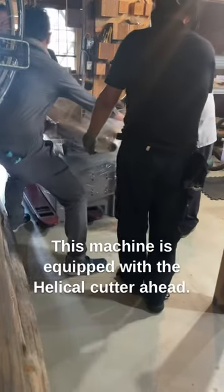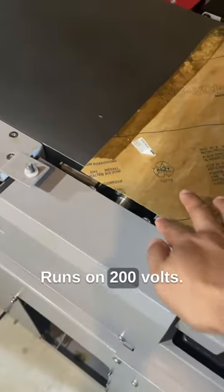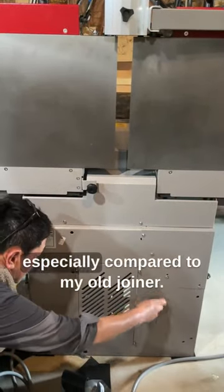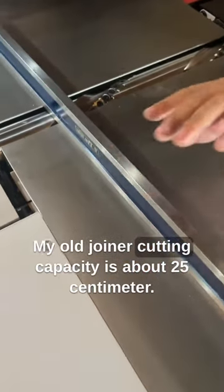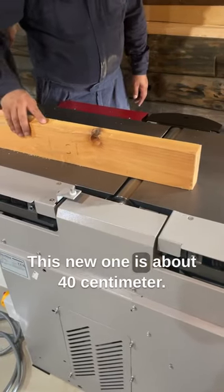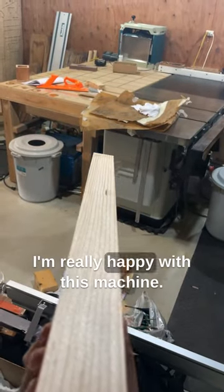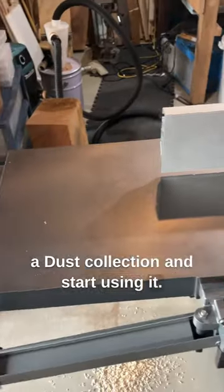This machine is equipped with a helical cutter head, runs on 200 volt, approximately 5.5 horsepower. The helical head is amazingly quiet, especially compared to my old jointer. My old jointer's cutting capacity is about 25 centimeters; this new one is about 40 centimeters — that's a 60% increase in cutting capacity. I'm really happy with this machine, can't wait to hook it up to dust collection and start using it.